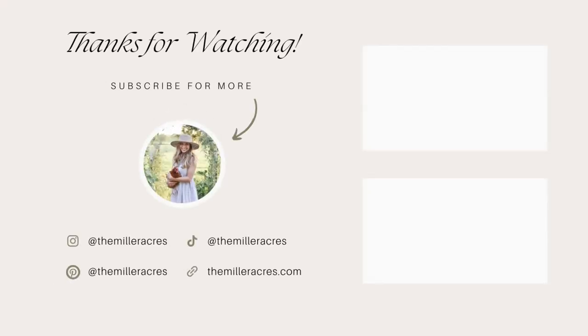Thank you so much for watching, friends. I hope this was helpful if you're thinking about ordering from Azure Standard. If you're not already subscribed to my channel, I'd love it if you'd click that subscribe button — I'll be sharing more slow living and urban homesteading content soon.